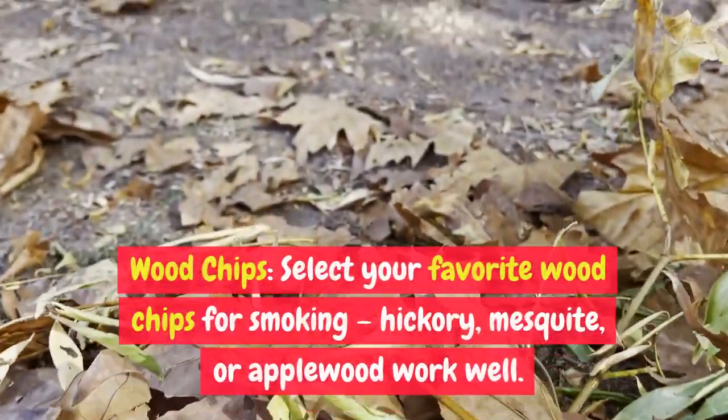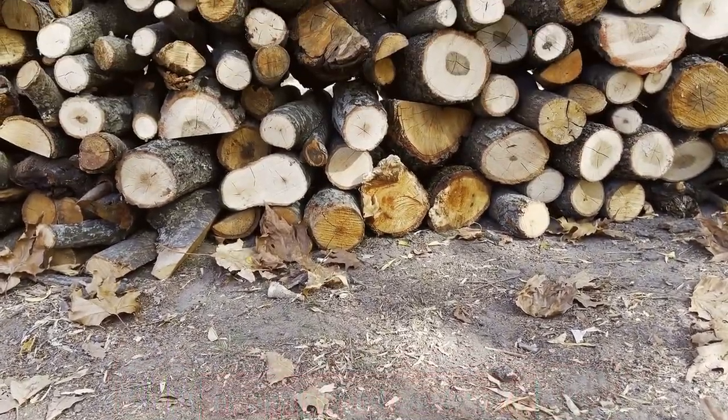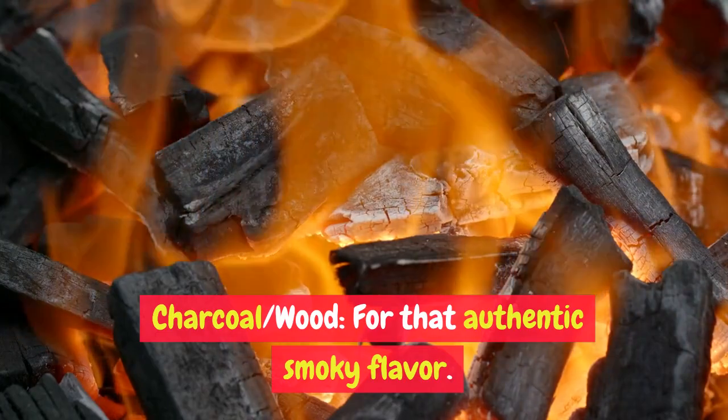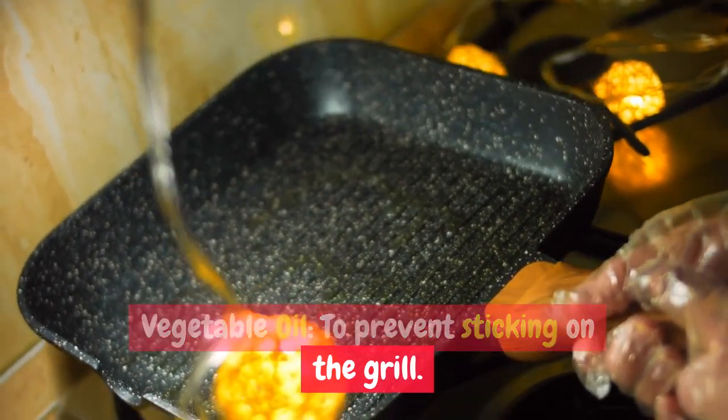Wood chips: select your favorite wood chips for smoking — hickory, mesquite, or applewood work well. Charcoal or wood for that authentic smoky flavor. Vegetable oil to prevent sticking on the grill.